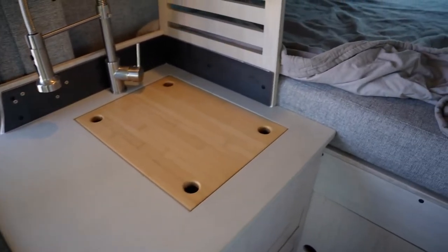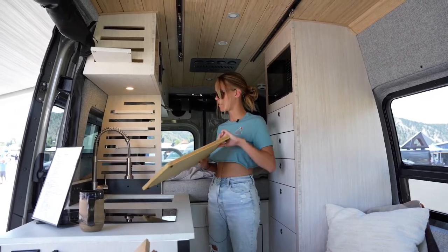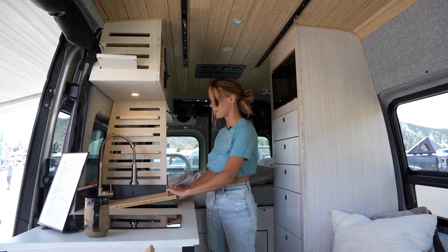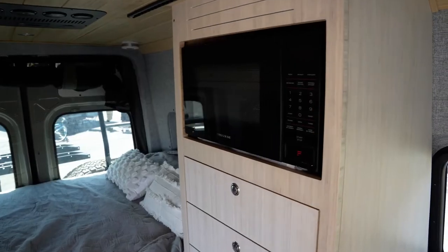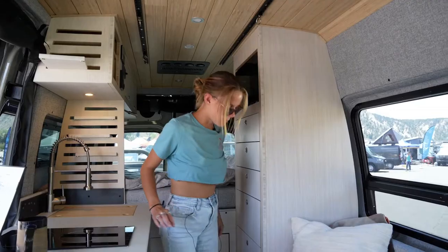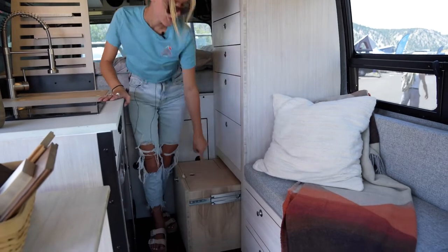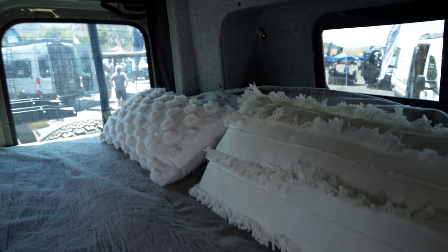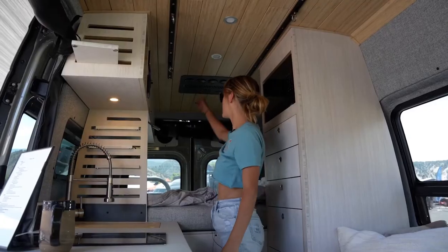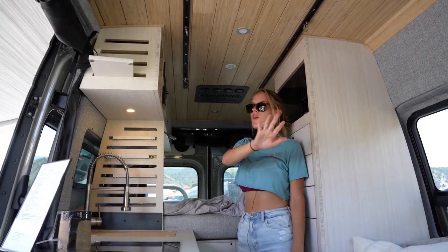There's an induction cooktop, a sink, and we always make inlays so you can have more counter space when you're not using the sink. We have a floor-to-ceiling cabinet with a microwave at the top. The bottom drawer pulls out with a top surface so you can step up into the bed easily. We also have a Nomadic 3000 AC unit along with a MaxAir fan to create a nice air tunnel through the van.